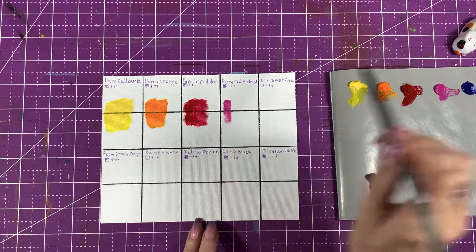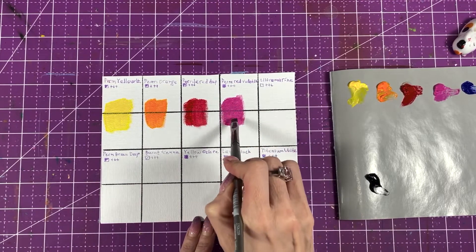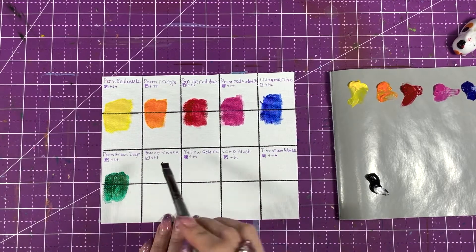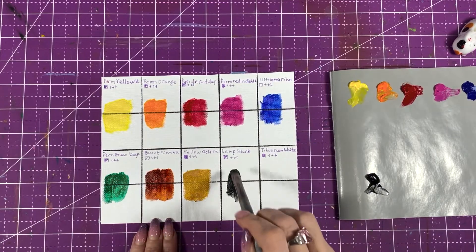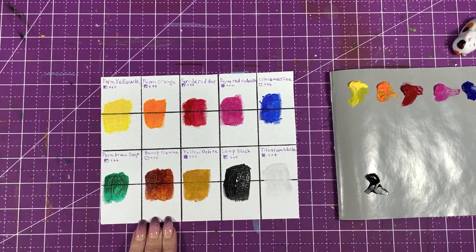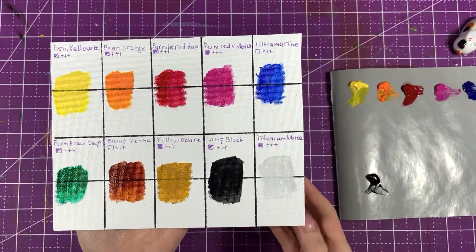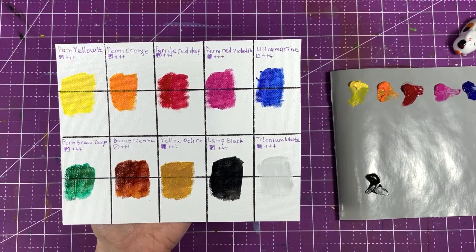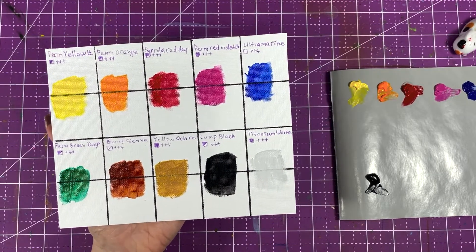Permanent red violet light — this one says it's opaque, but it's not covering the black. It's still not super opaque. We have the ultramarine, permanent green deep, burnt sienna — it's pretty — the yellow ochre — that one's opaque — lamp black instead of ivory black, and titanium white, which looks like a nice opaque white. Kind of an interesting set of colors. I probably want another blue in mine and usually add a burnt umber, but the burnt umber in Cobra is also very transparent.